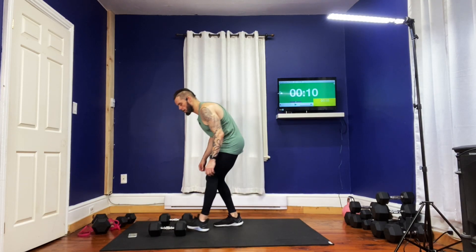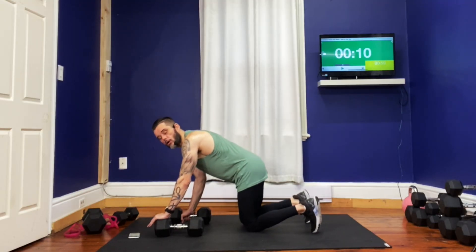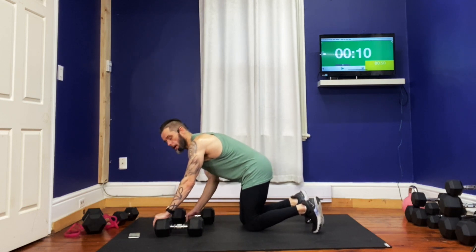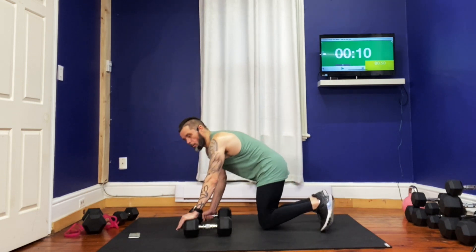First exercise: your weights are going to be up underneath you. We're going to take that left dumbbell — it's going to be in your left hand, up underneath your left hand. One is going to be up underneath your right hand, but you're going to be holding it by the handle. We're going to come straight up, we're going to push right up.